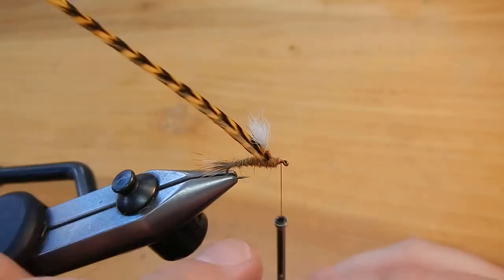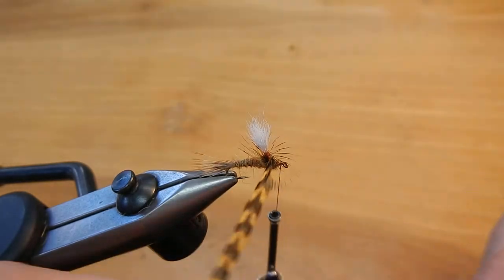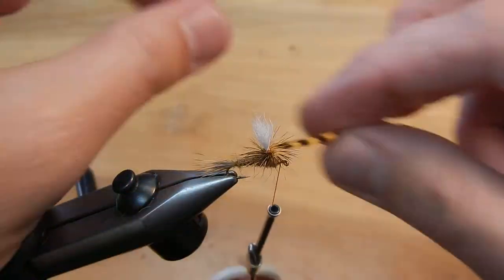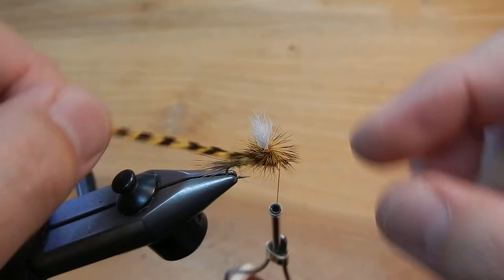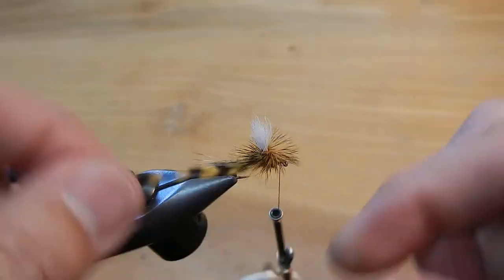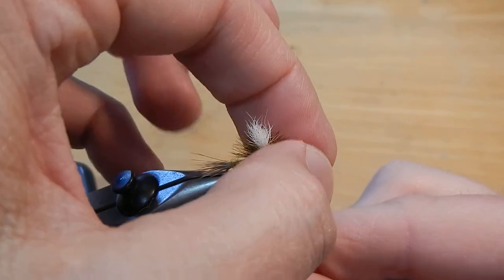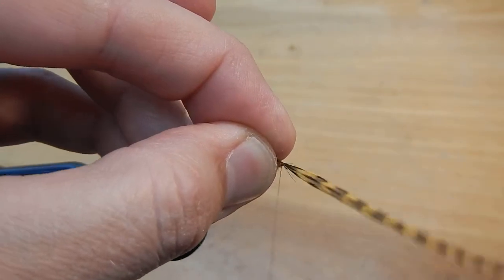Always leave a little bit of space right behind the eye. Now we'll go ahead and wrap the hackle around that parachute post. This is kind of the hardest part — holding all that hackle back while you tie off.